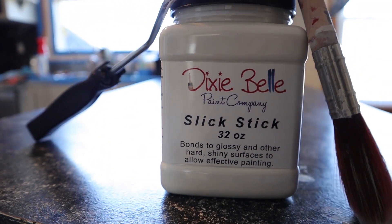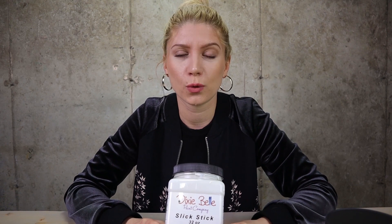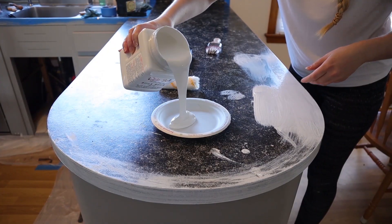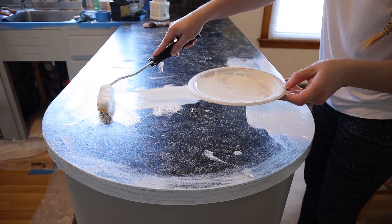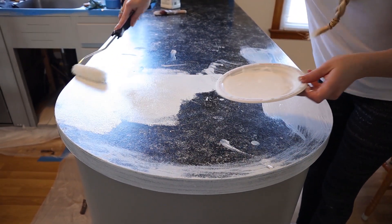Let's move to Slick Stick. Slick Stick is a great product, but it's only for certain situations. What it does is make sure that your paint sticks to surfaces that normally it wouldn't — glossy surfaces, shiny surfaces, hard surfaces. If you're not sure if your paint is going to stick to those surfaces, just use Slick Stick. I like to use it with a roller. Also, do not wash this in your home — it will mess up your pipes. Wash it outside or throw it away.